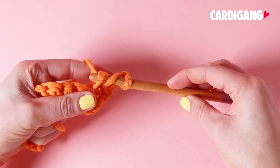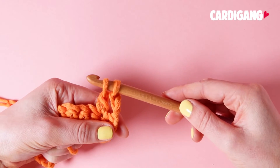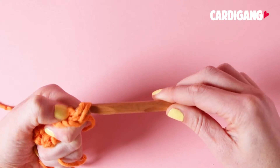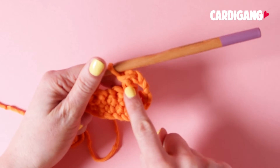So yarn over, pull your yarn through the first 2 loops, and then yarn over again, pull your yarn through the remaining 2 loops. And that is your first double crochet.